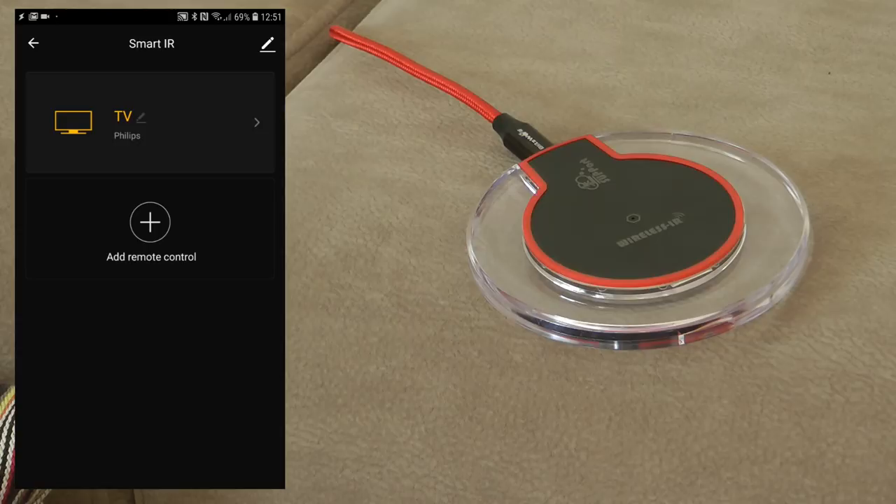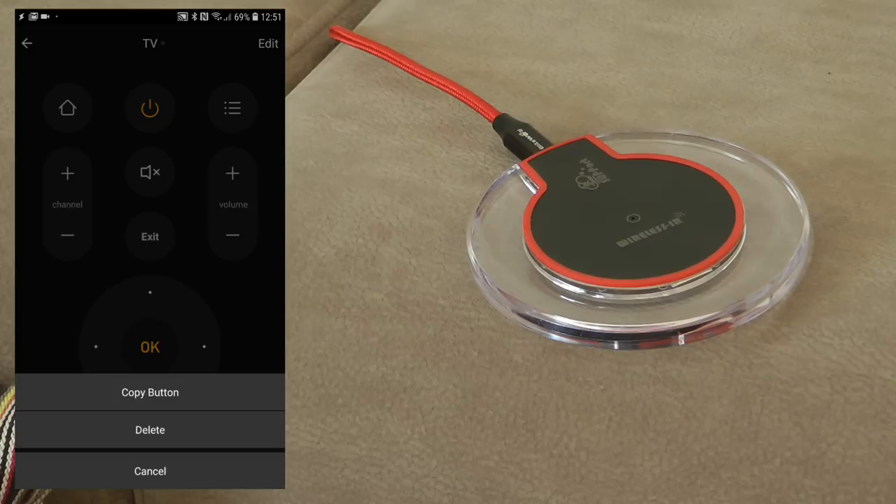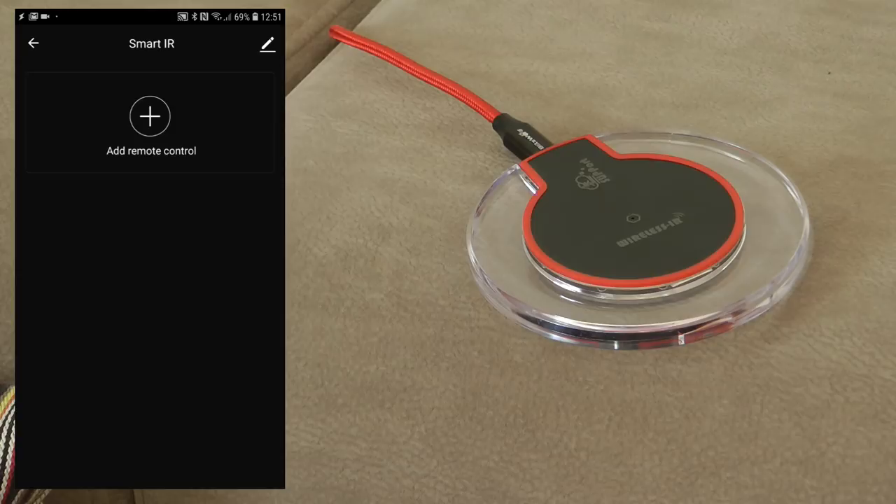The device paired successfully. I named it 'Smart IR', assigned it to the living room, and completed the setup. When the app refreshes, you start with a clean screen. When you click on the Smart IR, you get a separate black screen where you can specify all your infrared devices. The first device I'm going to pair is my main TV.